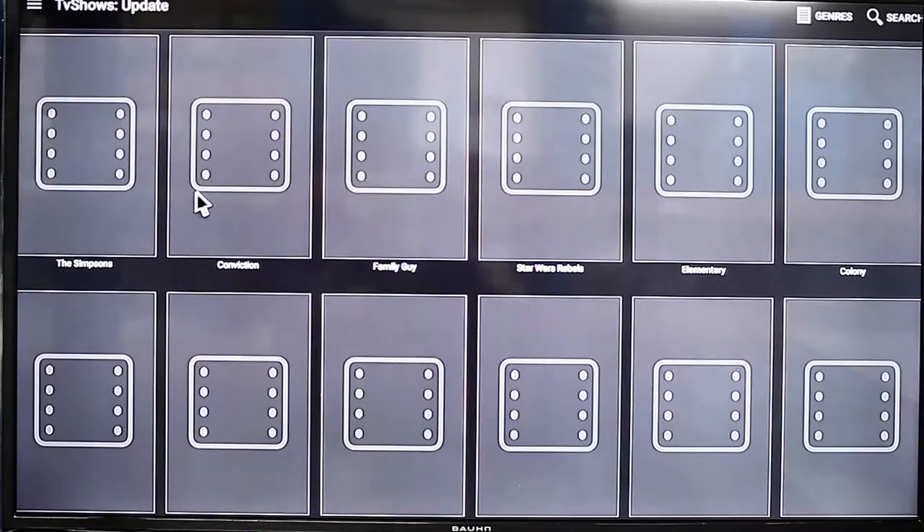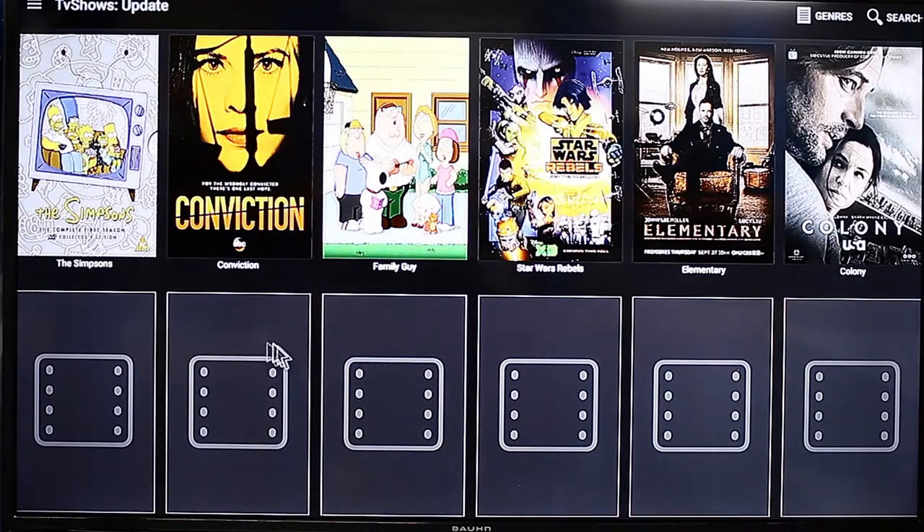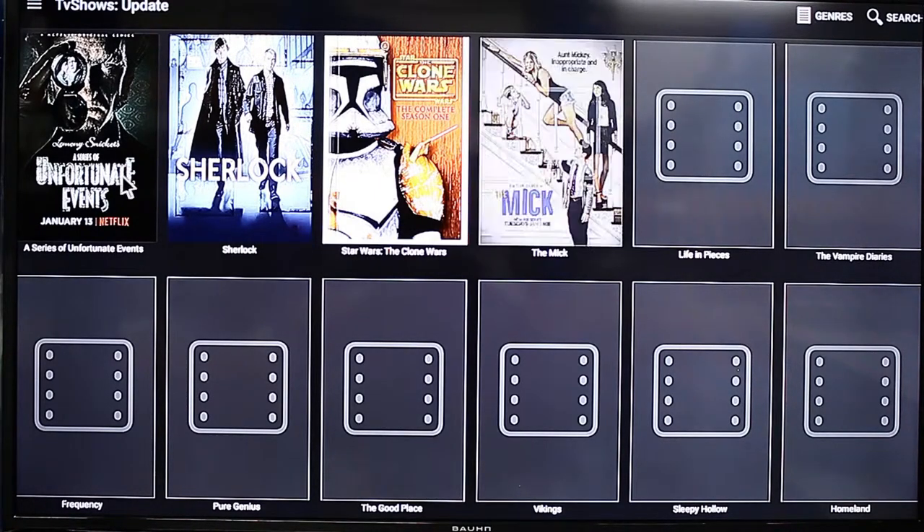We can also switch to the TV shows. So these are TV shows loading up — just scroll down if you want to see anything else. You can see it's the latest stuff.